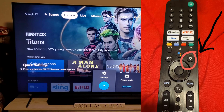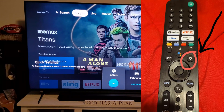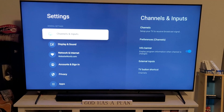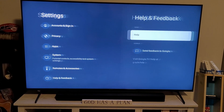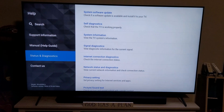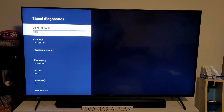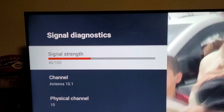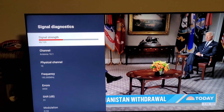You're going to hit the settings button right here on your remote. That's going to bring up this settings area. I spent quite a bit of time trying to find this. It's actually under Help and Feedback for some reason. Then you click Help again, and then you'll go into these diagnostics. So it's actually under Signal Diagnostics. So you can actually see what your signal strength is here on the TV.